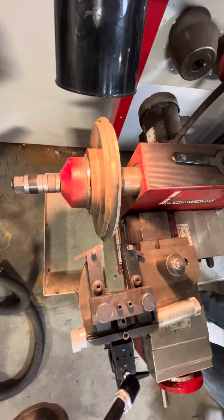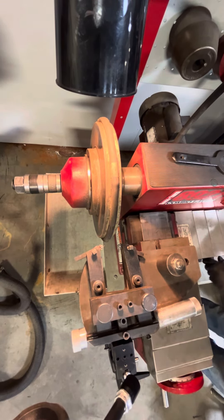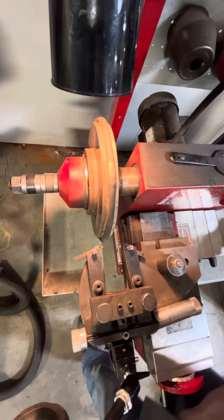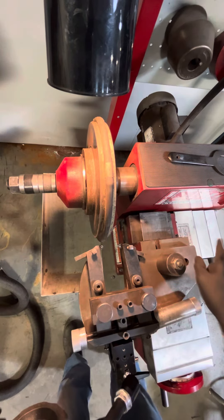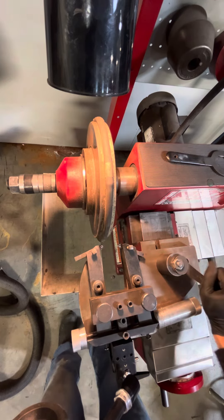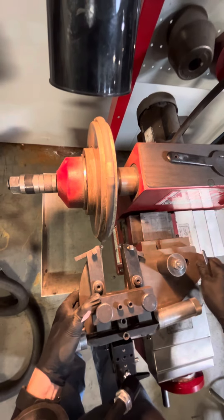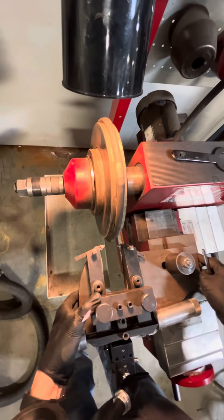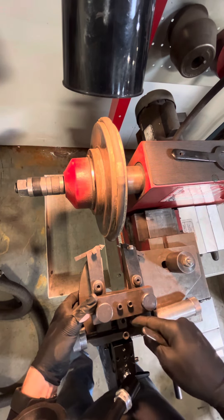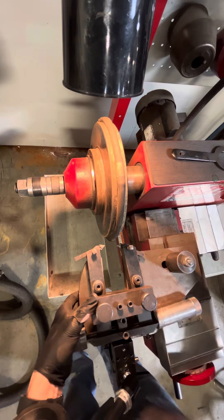It looks like it might be all the way adjusted out — and yes, it is all the way adjusted out. So what we're going to do is pull that side in and adjust this nut. Whenever you're using this piece of equipment, it's never just one spot where this thing is going to sit, so we'll loosen that up. We can pull this whole head over and dial it in — this side is adjusted really far out and this one's adjusted in.